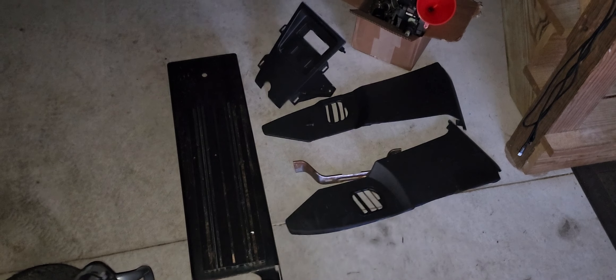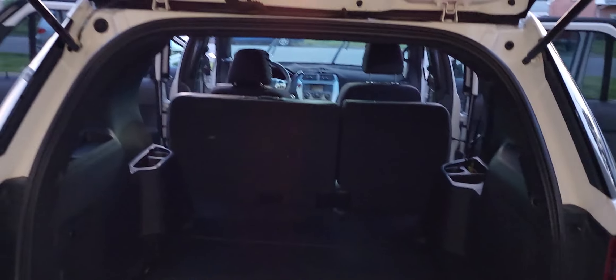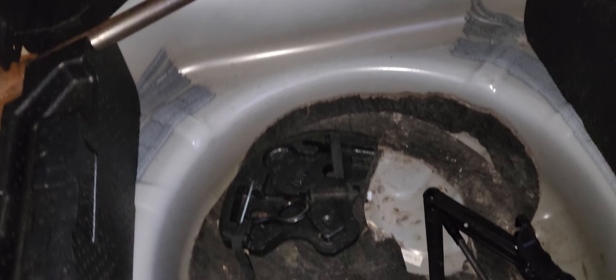This is the rear cargo area. I haven't had a chance to armor-all it down yet or use Pledge. The car does not have a spare, but if you decide to keep the aftermarket wheels, you can use one of the stock wheels as a spare. If not, you can get rid of the aftermarket wheels and just get a regular spare.